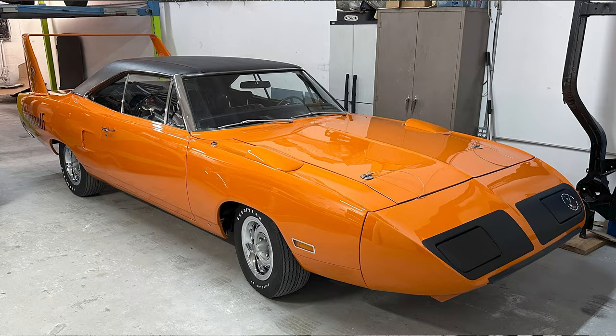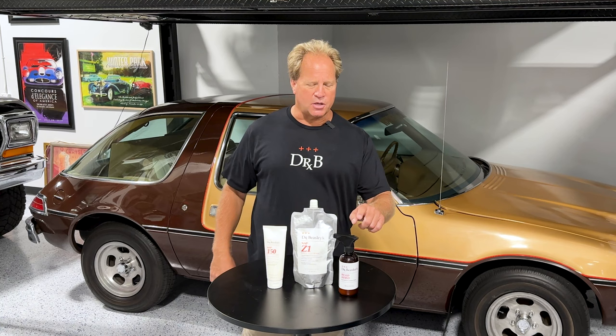The Z1 is like an old-school one-step cleaner wax, except it uses a ceramic coating — it creates incredible gloss plus protection. Then I topped the entire car off with Dr. Beasley's Bead Hero.